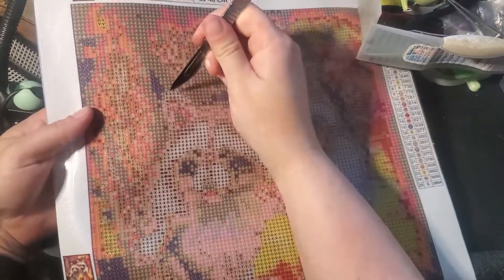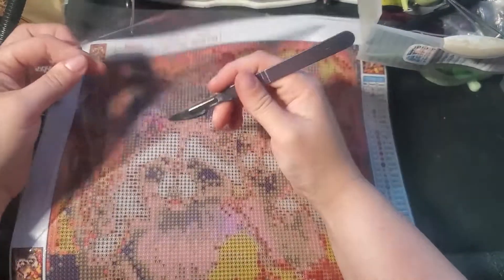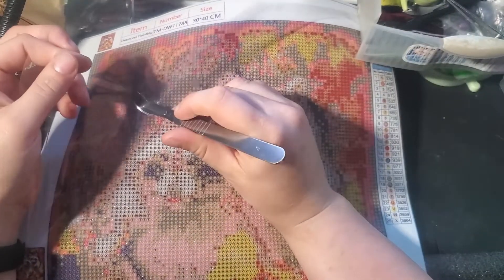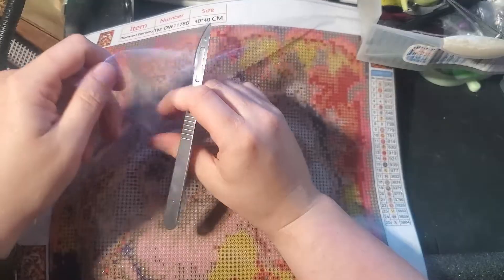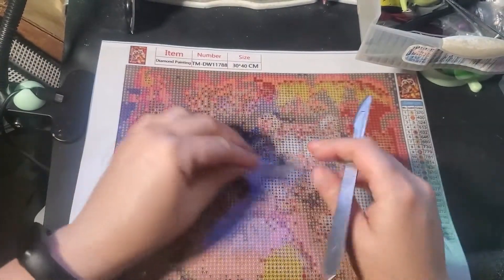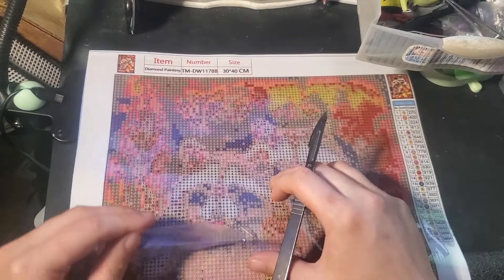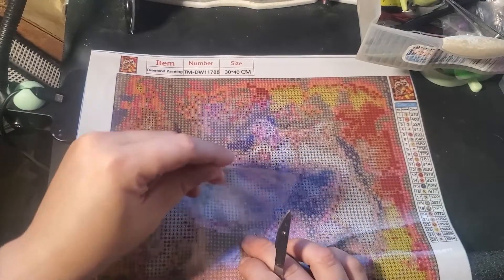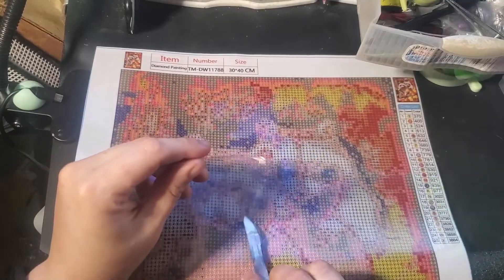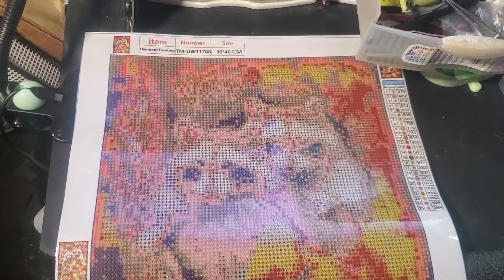I am going to just work on one raccoon face. I know I've said I don't like working on paintings flat, so I might end up grabbing my light pad to do this. But for now I just need to get a cut into this. That's all I'm doing — just this little section.